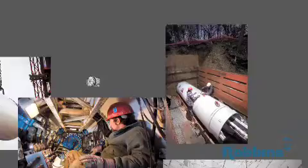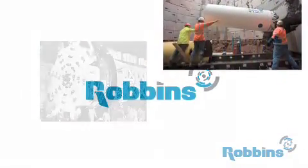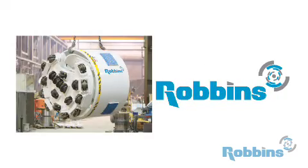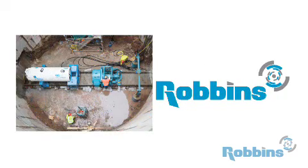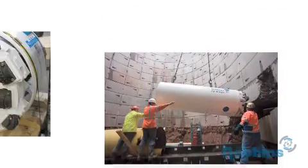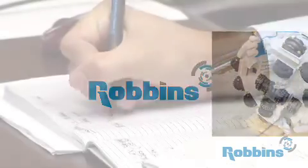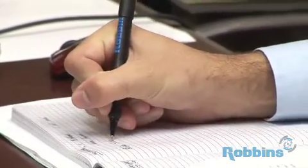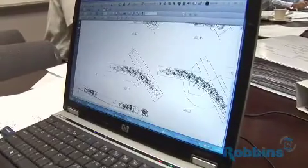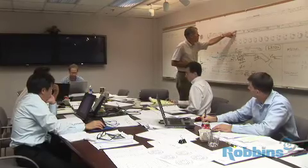Since inventing the first hard rock tunnel boring machine more than 50 years ago, the Robins company has expanded its capabilities to include small diameter machines for utility tunneling. Today, Robins offers a full line of small boring units, or SBUs, for both hard rock and mixed ground conditions. Robins takes into consideration all of the project variables including ground conditions, crossing length, as well as line and grade requirements before recommending a machine for your next project.